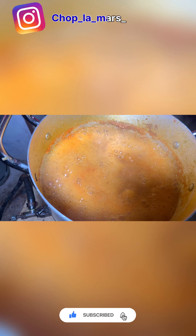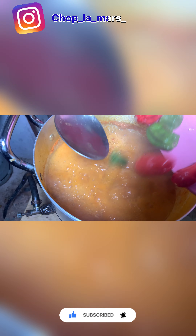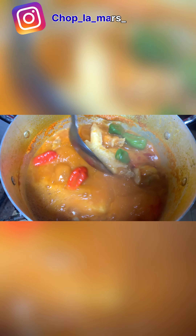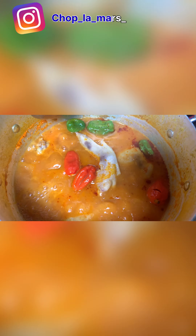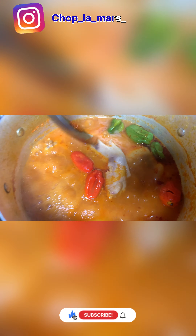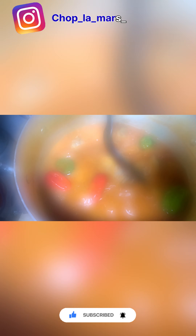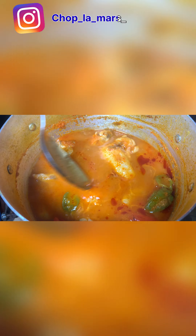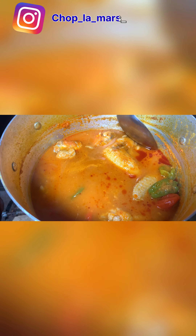You let it boil for a little while, about 20 to 30 minutes. Now it is ready, so it goes into the blender. Blending it, then straining it — you can see it after straining.